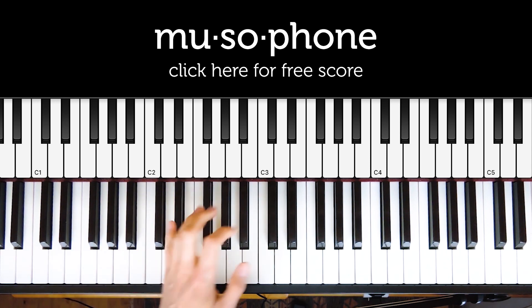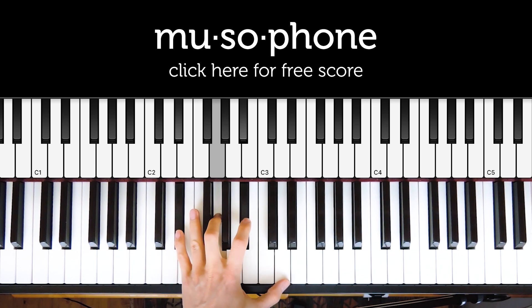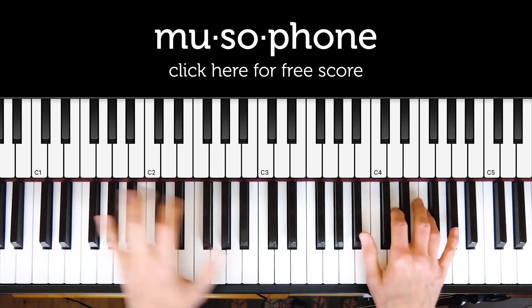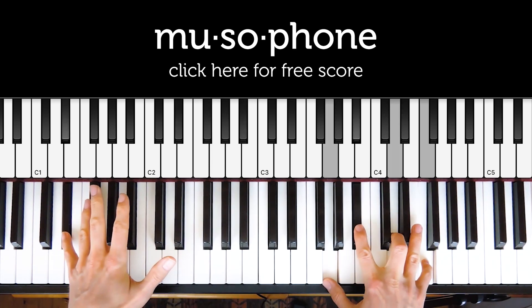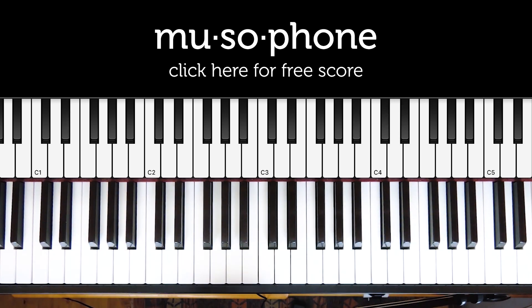Then if we build a seventh chord on E flat, again just using the notes of the B flat major scale, we get an E flat major seven chord. That's kind of what we get at the beginning of the second bar — E flat major seven.